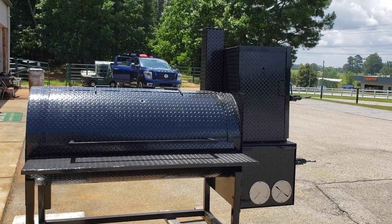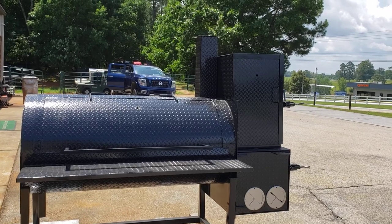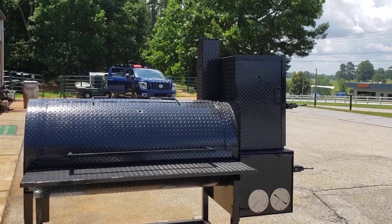Hi, this is Roland, BBQ Smoker Pros, Braselton, Georgia, and we have new for 2020 a way to build your own smoker.